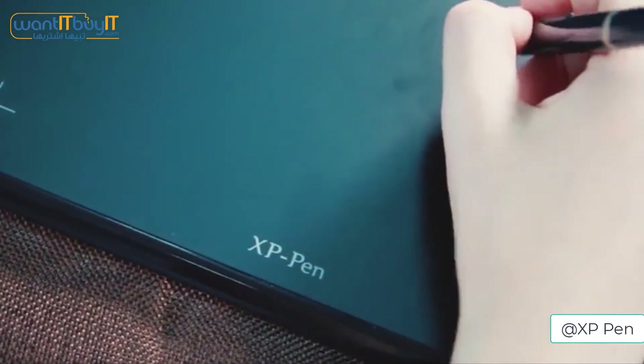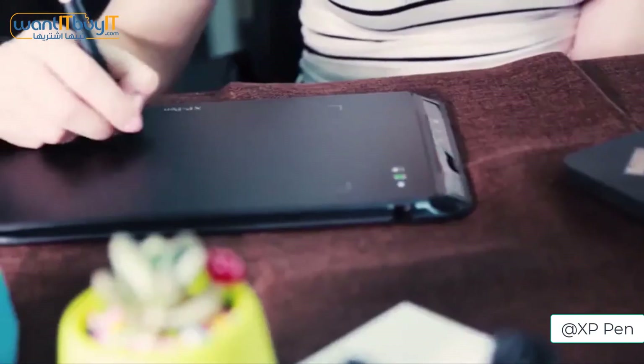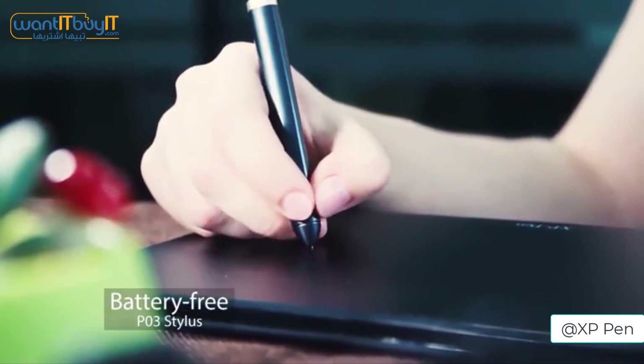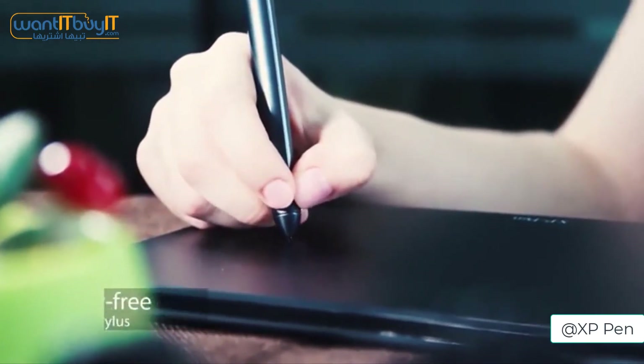It has all the features of other wired tablets but in a wireless form, and that makes things much more convenient. And as there is no lag, it makes it just as good as the others in terms of responsiveness as well.